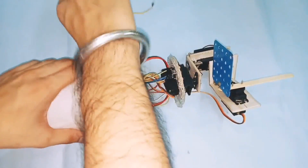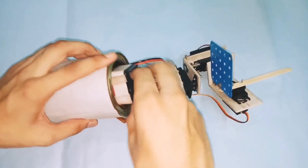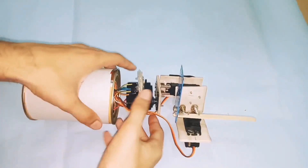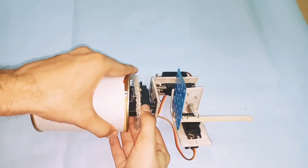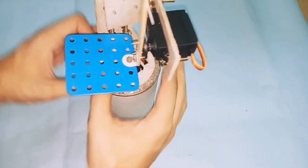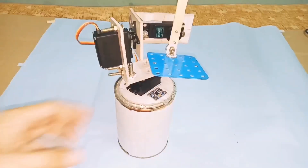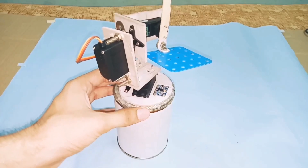After including the batteries and connecting everything, all the wires and components will be placed inside the box. I applied the glue gun to secure it. Now the connections are ready — it's time to test. Just turn on the button.